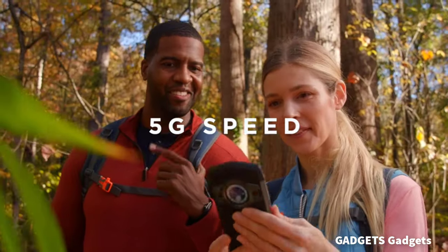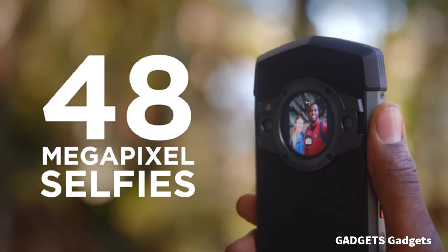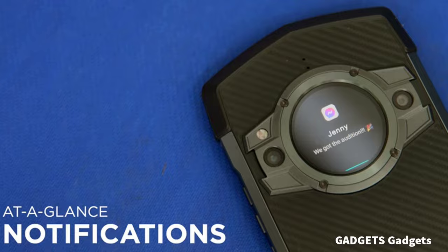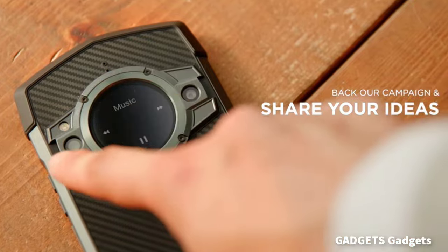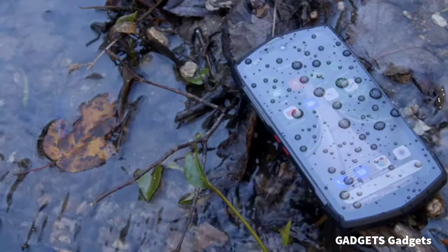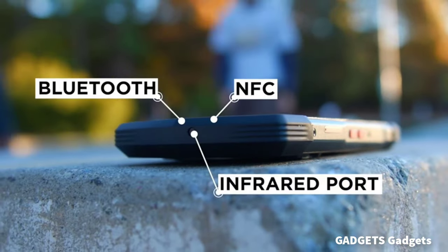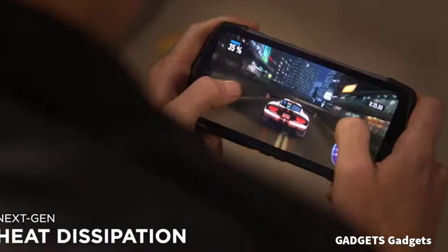Tick Tock is certified with the IP68 standard and is able to withstand dust, dirt, and sand, and to survive up to 1.5 meters underwater for up to 30 minutes. Powerful Android 11 and dual 5G SIM cards — connect to the 5G mode and enjoy a 500% increase in internet speed compared to 4G modes.